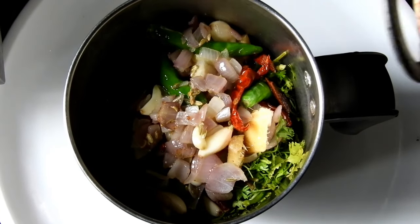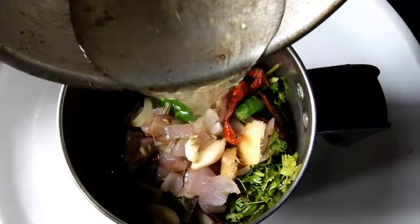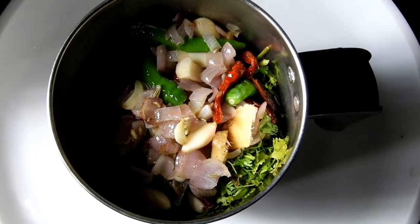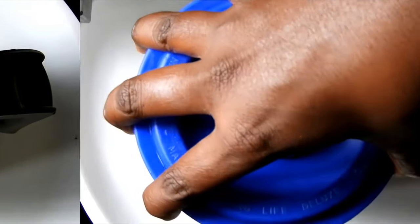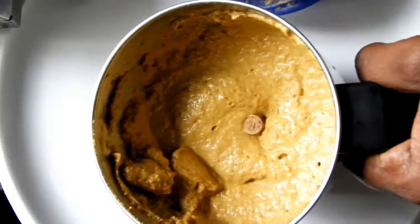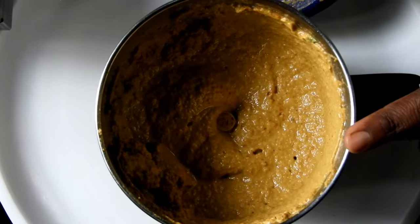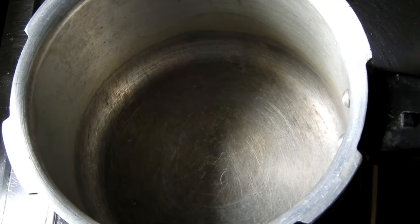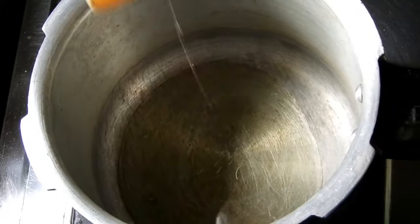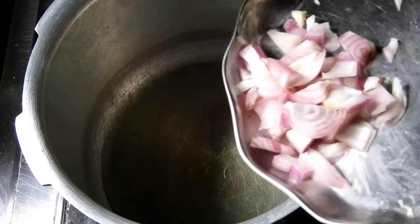The mixture will be cooked. You can cook the soup in the pot.